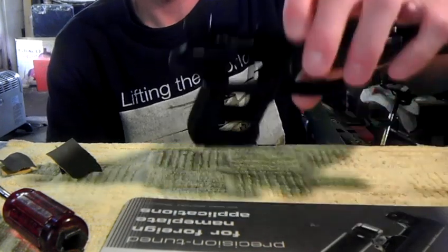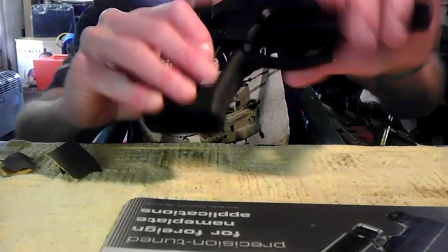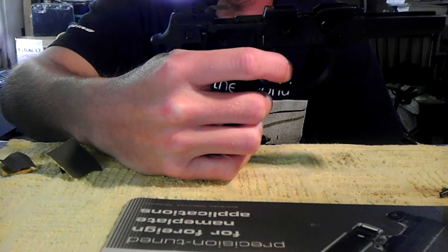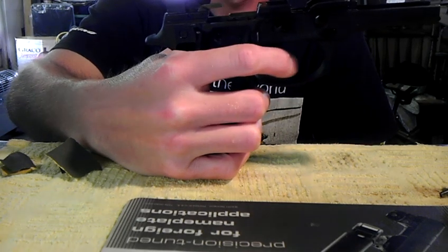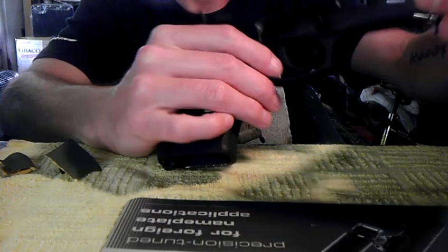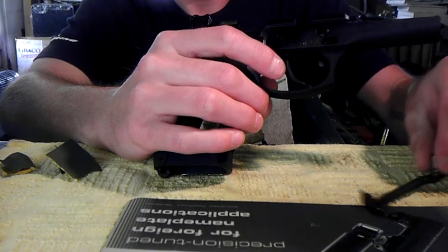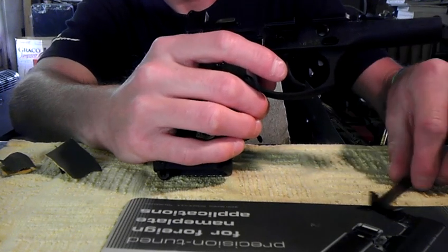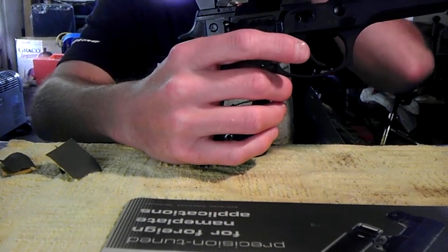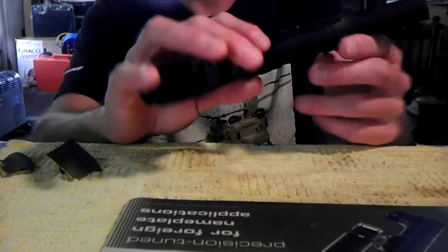The reason you have a trigger pull that isn't as smooth as it can be is friction. If you take the trigger bar off and feel the trigger, it feels great just with the spring. The grittiness and resistance come from the friction of metal parts rubbing against each other. The grittier the parts, the more resistance and the harder the pull. All we're doing is taking these metal parts and polishing them up so they're as smooth as possible — in return, you'll have a smoother trigger pull.